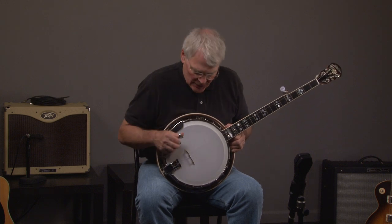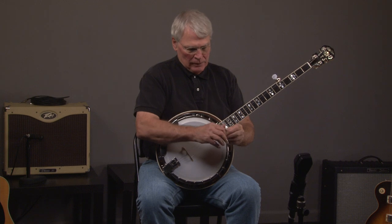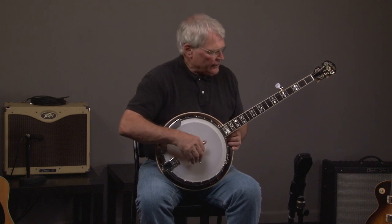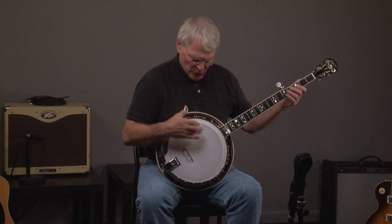This is a 1979 Gold Star G12HF. It's a curly maple, or maple, blonde banjo. It's very attractive. Made by Saga. It has a raised head.